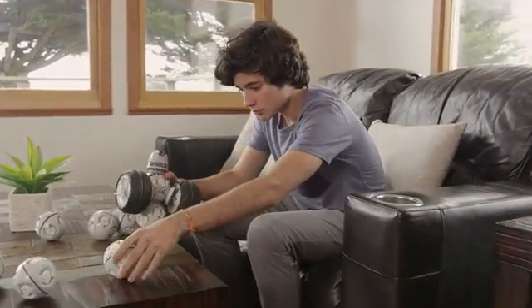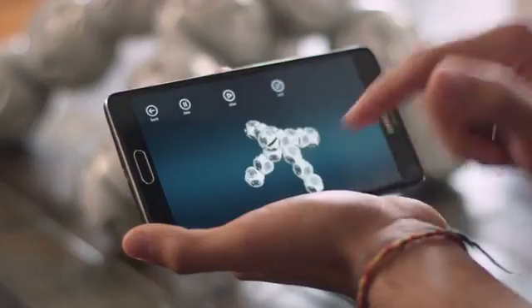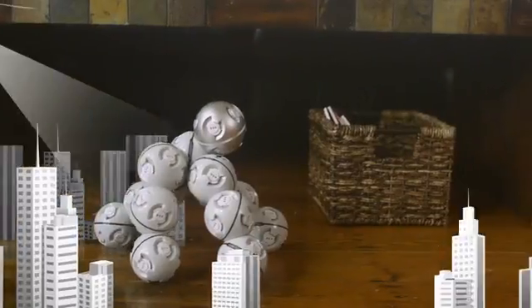And you don't just need to stick to the instructions. In custom mode, you can build anything you can imagine. Program movements for each individual cell using custom mode in the app.